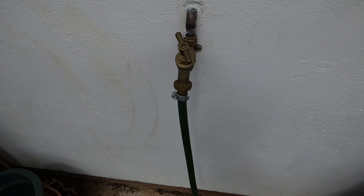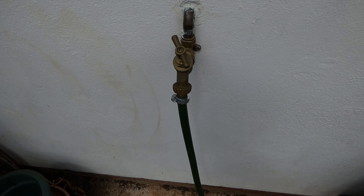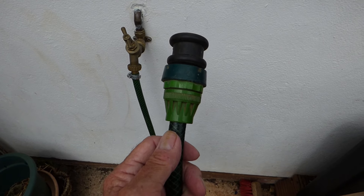This is the one if you've got an outside tap — they're always on the mains, you've got plenty of pressure and a nice long garden hose. What I've done here is taken that little adapter off of the airlock hose that I showed you earlier and put it on here.